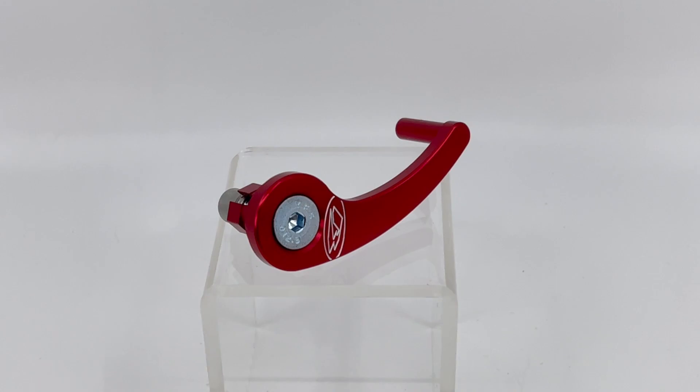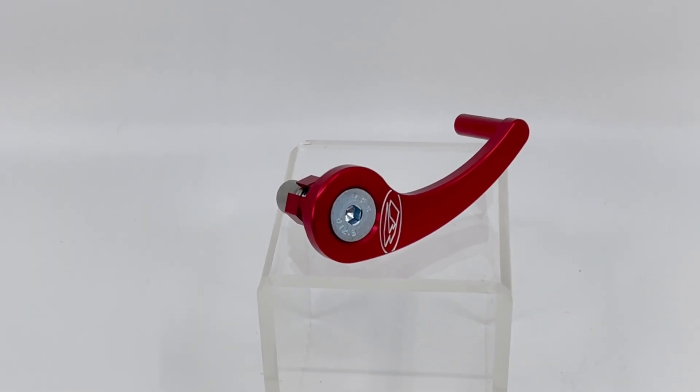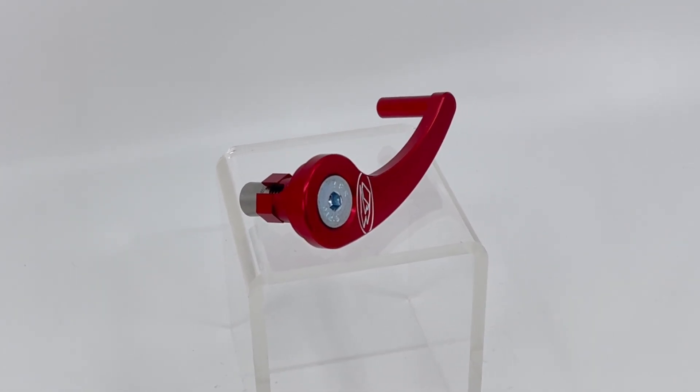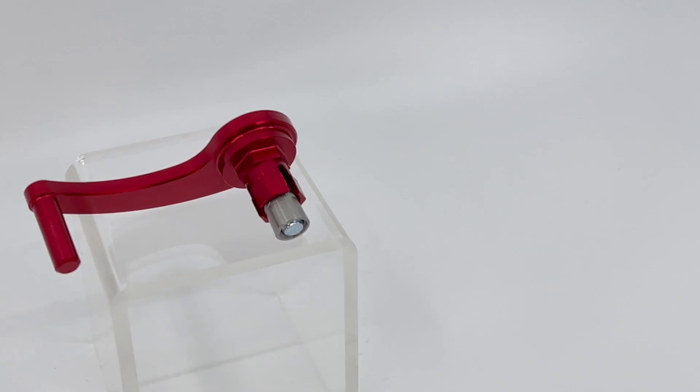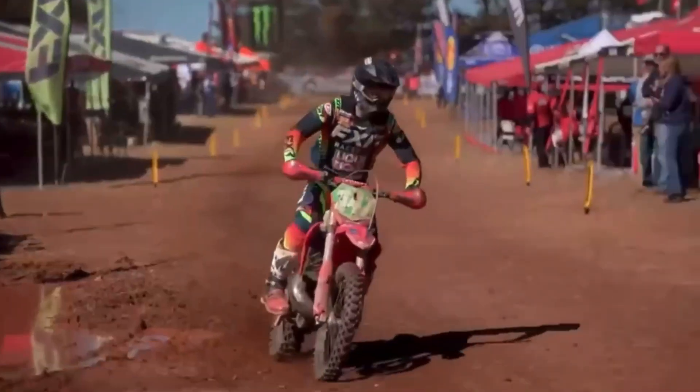The second axle pull we offer is for the front axle. This is also an easy installation on your front axle, making it much easier and faster to pull your axle. This will fit all 2012 and newer RRs and all 2014 and newer RRSs, excluding the 125 RRS.